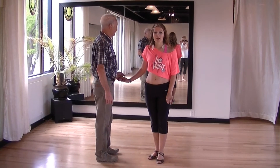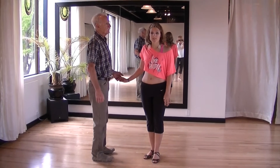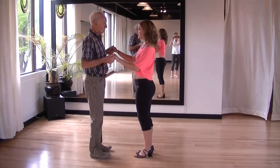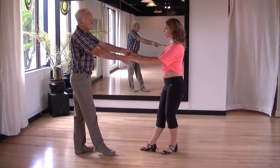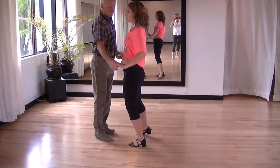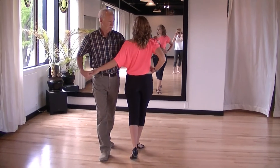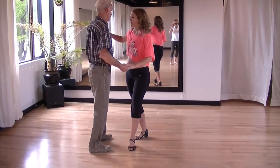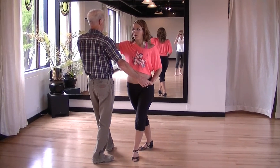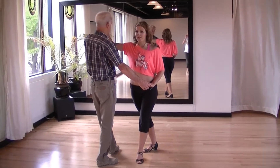I'm just going to show you a variation to the side by side, which is a pushpin side by side. Take a little bit of a step back, draw your left hand towards your left hip as you take a step to the left, then bring your right hand to your right hip as you step to the right, then bring your left hand up to your left shoulder as you step to left, creating a flat palm to palm hand hold.